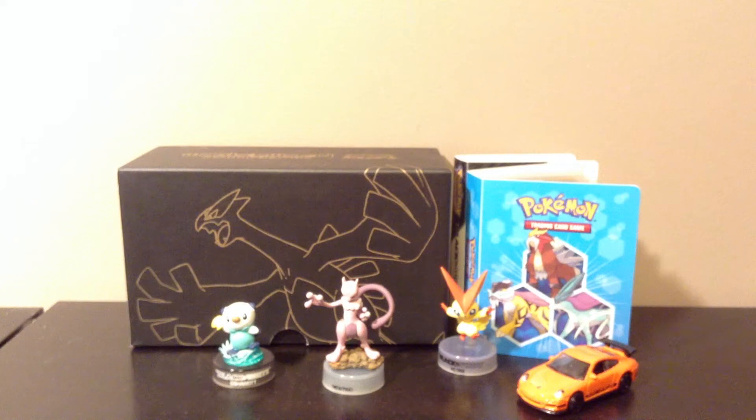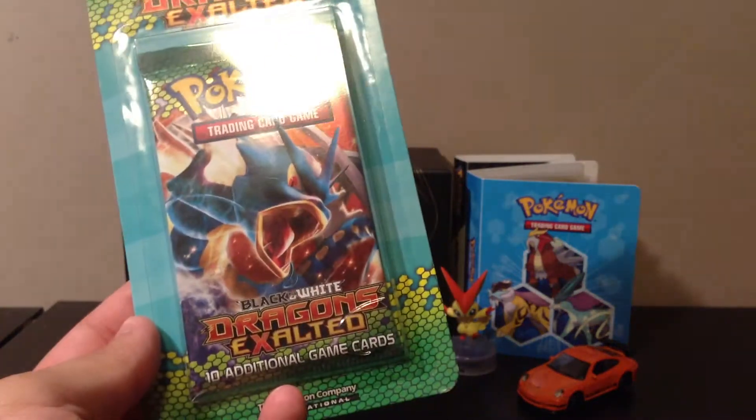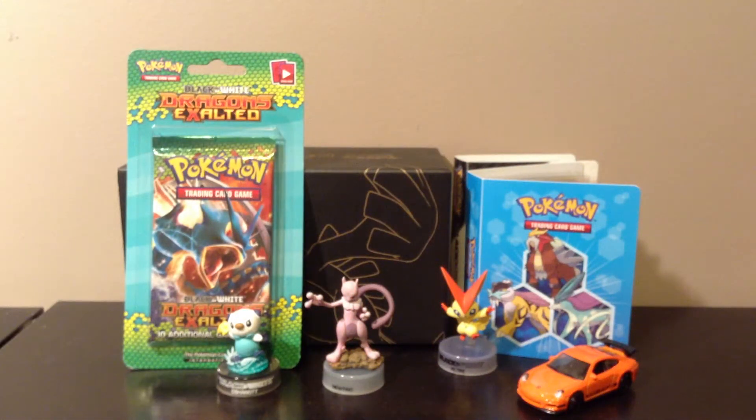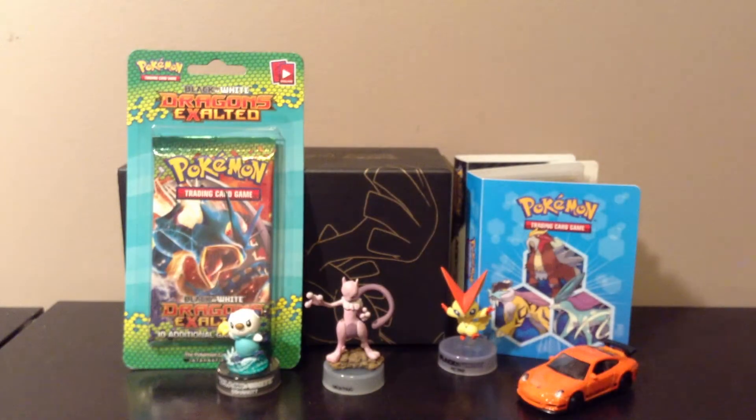This box doesn't have a pack with Gyarados on the front, so I bought a Gyarados pack as well and I'm probably gonna open that in this video too. I'm a really big Gyarados fan — actually just any of the original Pokemon. Sorry if I sound really rushed, I just gotta get back to studying and I'm taking a quick break right now.